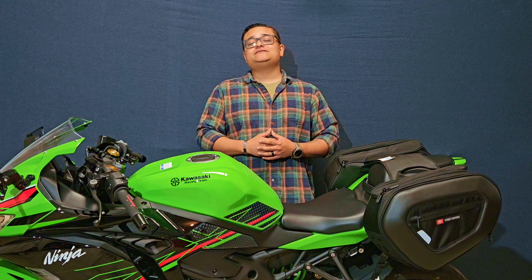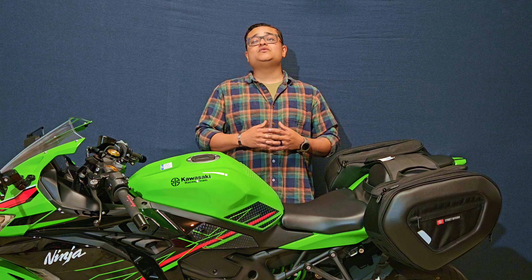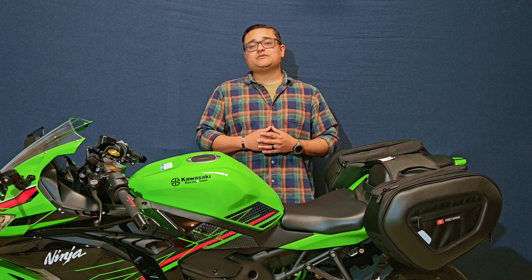Hi! Welcome to the channel and thanks for watching. I'm Luis with Team Nitro Motorsports and this is my 2023 Kawasaki ZX4RR.